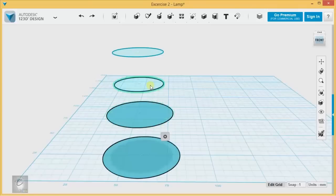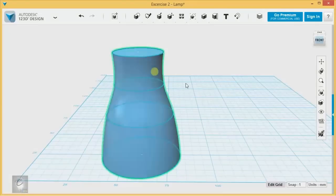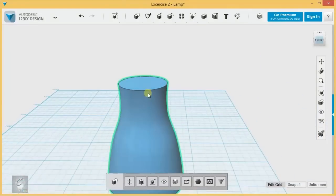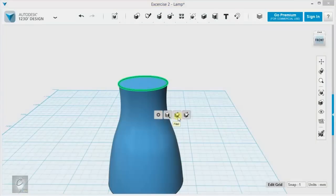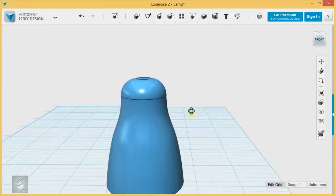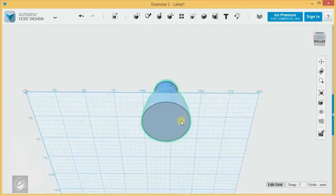I need to select, shift-select, shift-select, shift-select, shift-select, and then loft it again. And that's going to be the head of my lamp. I'm going to get rid of these sketches, and I am going to fillet these with this rim right there, just to give it a curved end. There we go — come out to the bottom.